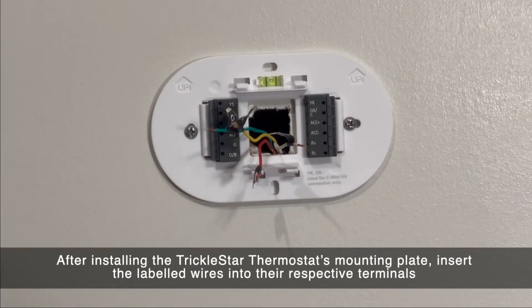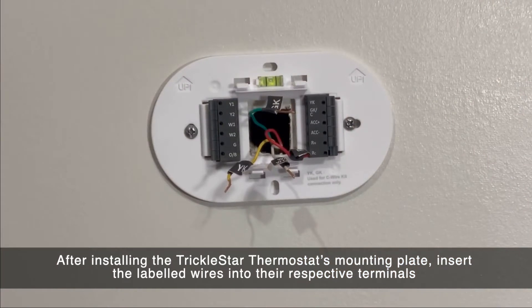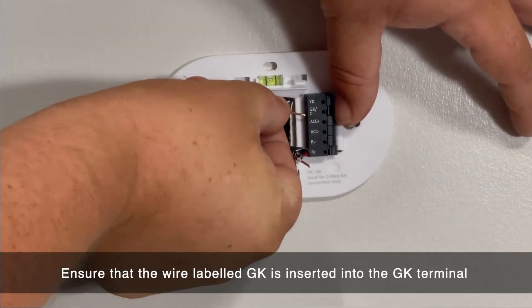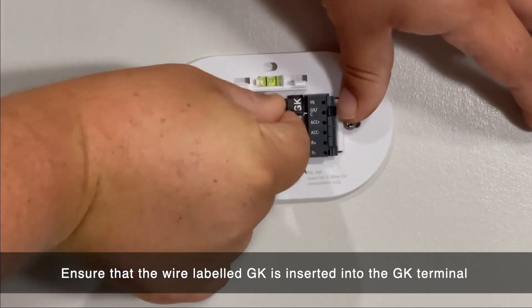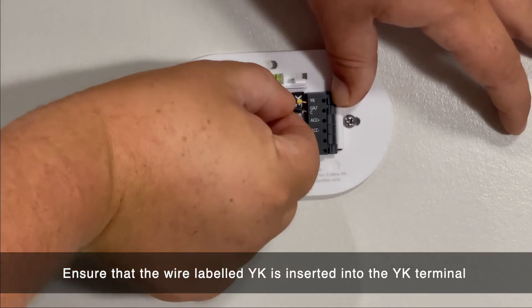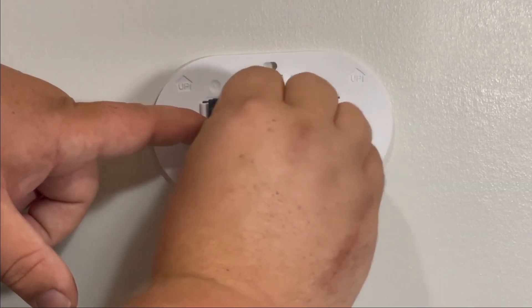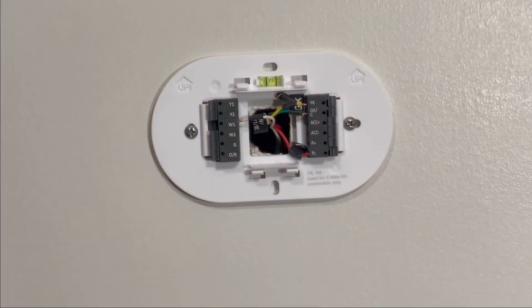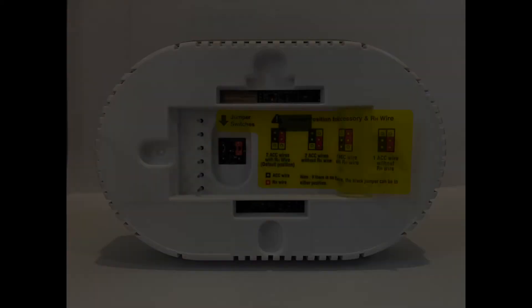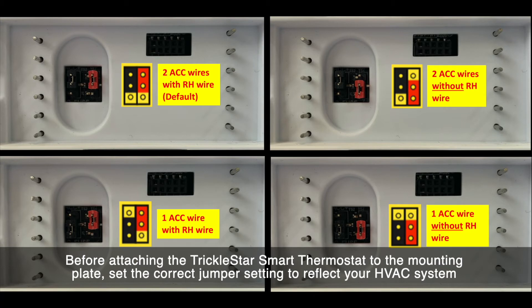After installing the thermostat's mounting plate, insert the labeled wires into the respective terminals. Before you install the thermostat, make sure that you set the jumper position to reflect your HVAC system. The TrickleStar thermostat has a guide sticker on the back to help you determine the correct position.